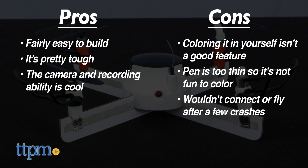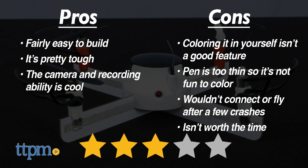Also, after a few crashes it wouldn't connect again or fly. For the price point of this build-it-yourself drone, it just isn't worth the time. But because we did get it to fly, I'm giving it three out of five stars.